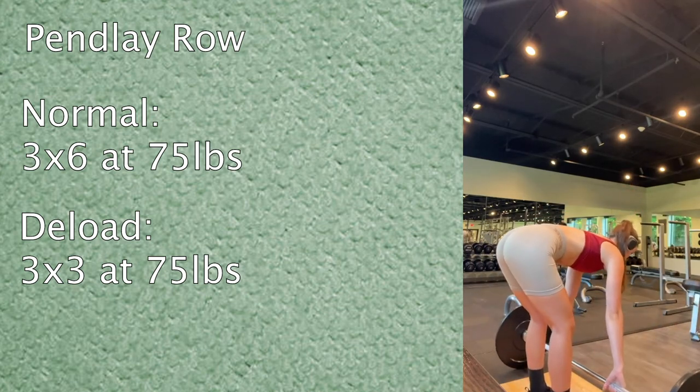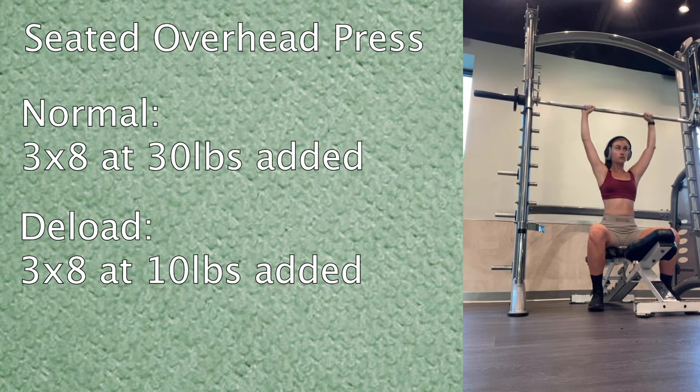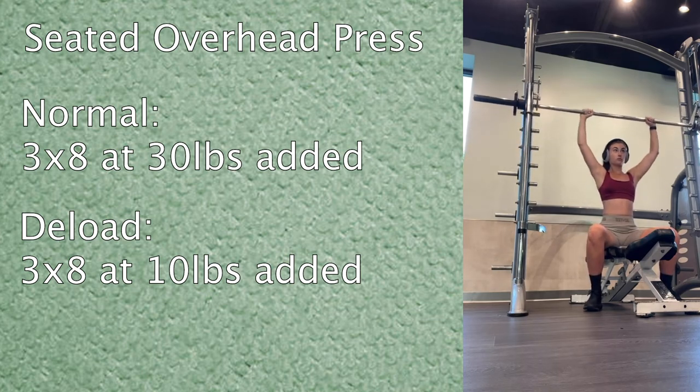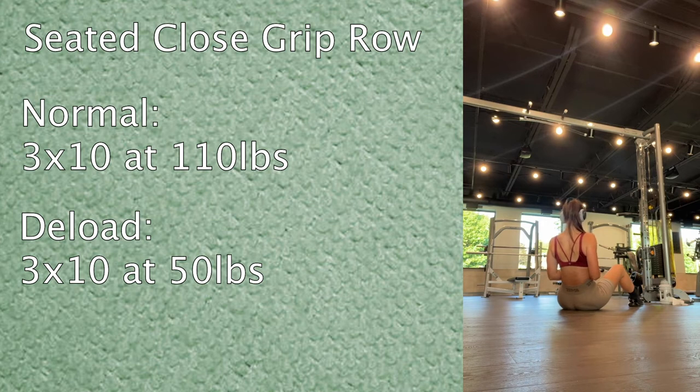I started out with Pendlay rows and kept the weight the same, just cutting the reps in half. Then seated overhead press — I cut the weight a little more than half, keeping the same reps. Normally I have 30 pounds added to the bar, but today just 10 pounds added. Then straight arm lat pullovers: normally 50 pounds for three sets of ten, but I didn't want to lower the weight too much, so I just did three sets of five. Then close-grip seated rows: normally 110 pounds, today 50 pounds for three sets of ten.